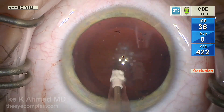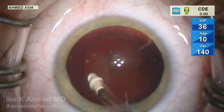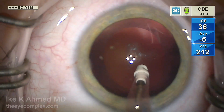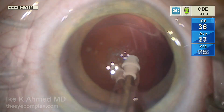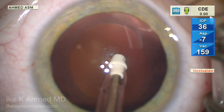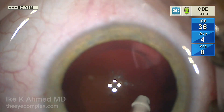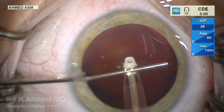There is a posterior opacity present here. We'll polish the capsule very carefully, as these capsules can sometimes be thinner than normal. Just polishing that peripheral capsule here is important, as you'll see later, to reduce those cells that potentially proliferate onto the posterior side of the lens.